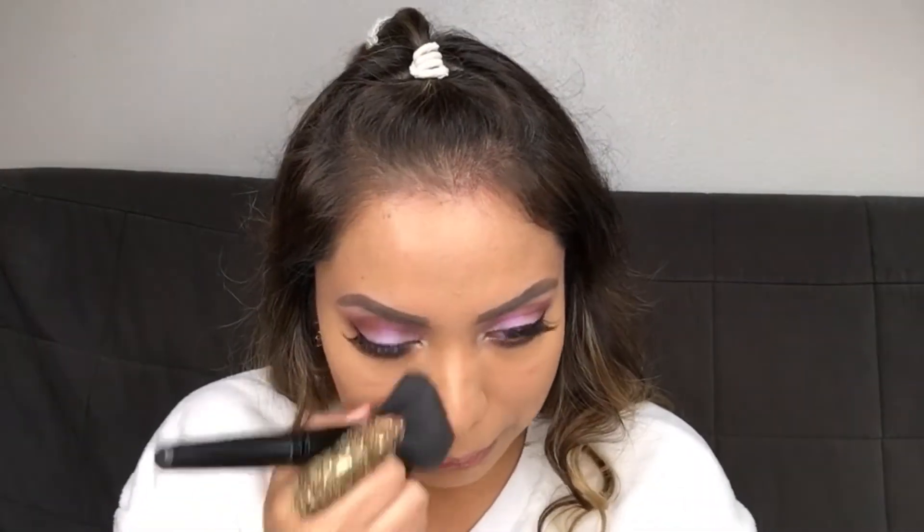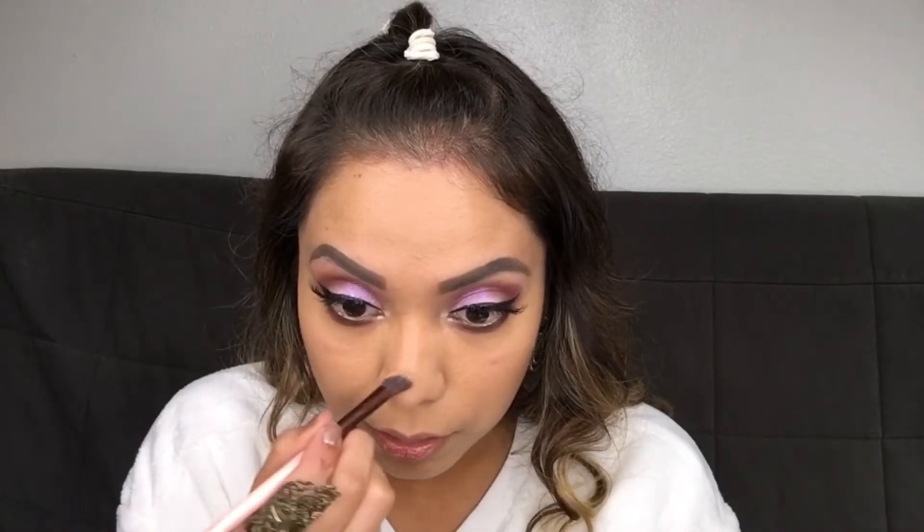We just want to give ourselves a smaller nose — and then just blend it again. Go in very lightly because I don't want a very exaggerated look, just a little there.